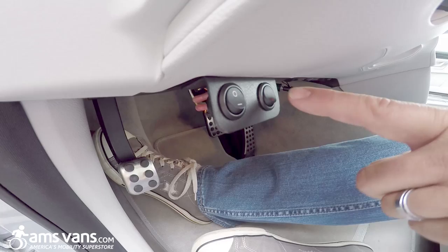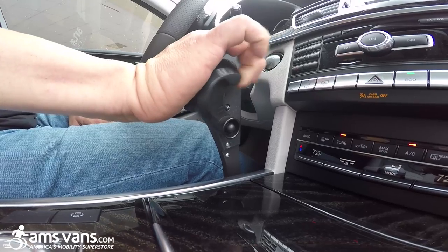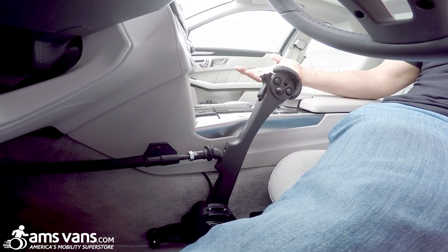You have a button down here — push this on, it lights up, and when you go forward it locks out the gas. Come back to neutral, then you have your gas.